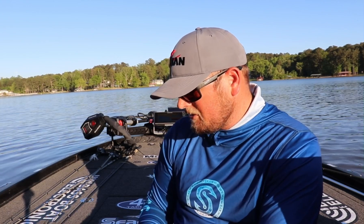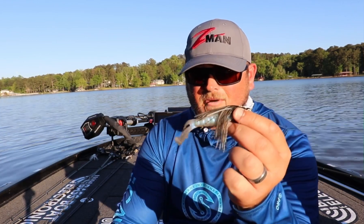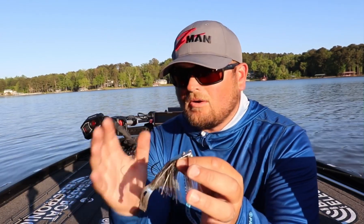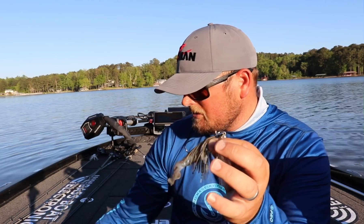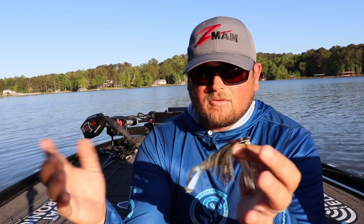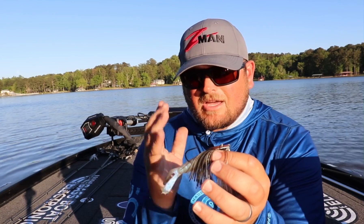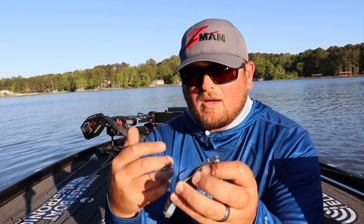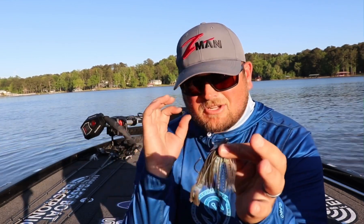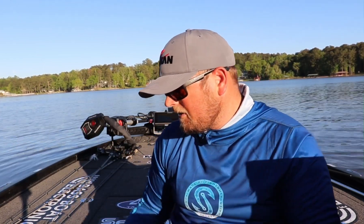On a swim jig it works extremely well — that's one of my favorite trailers for a swim jig nowadays. Same kind of thing with a chatterbait — you're always looking for a really good chatterbait trailer, and the GOAT does really, really good. Both the regular GOAT and the Billy GOAT do great on both the swim jig and the chatterbait depending on what type of profile you're looking for. Generally when I'm using the GOAT for a chatterbait trailer it's early season when I'm trying to imitate a crawfish or a bluegill — it's got that short and stocky profile that imitates a bluegill really well.